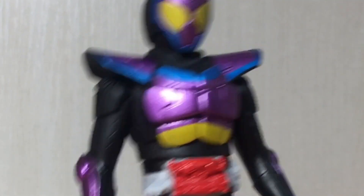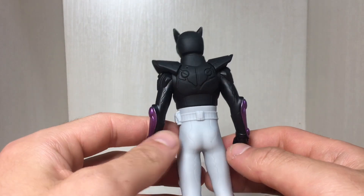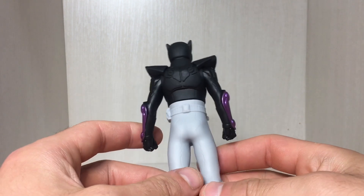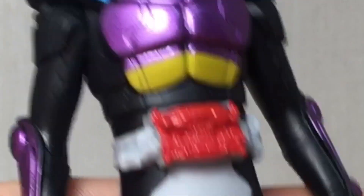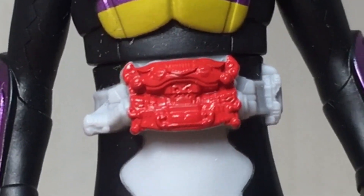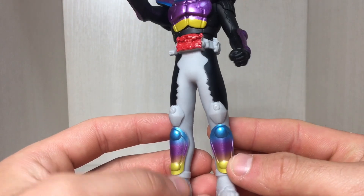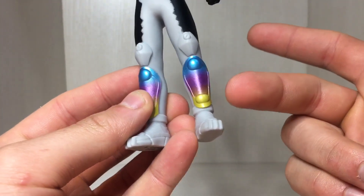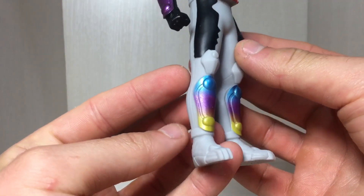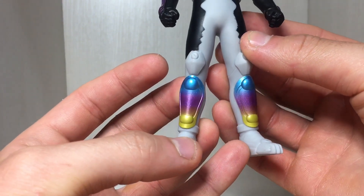Moving down the body, it's been painted pretty competently — you get the purple, the blue, and the yellow. Turn around and there's absolutely no paint apps on the back, but everything is properly sculpted so you could paint it yourself. Here's a closer look at the belt, which is this weird thing that eats other things. Moving down the legs — good god, look at that paint detailing. The blue does fade to purple and then to yellow. Really didn't expect this kind of detailing on a Rider Hero Series figure, but they pulled it off.